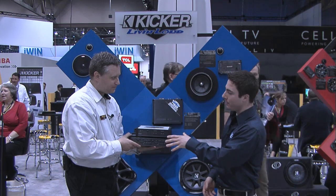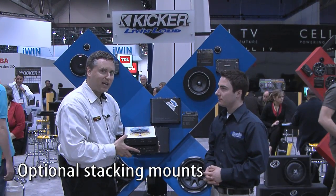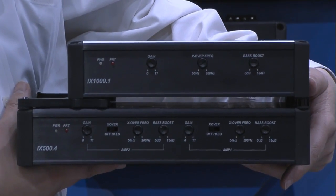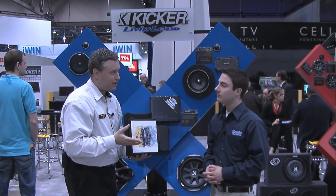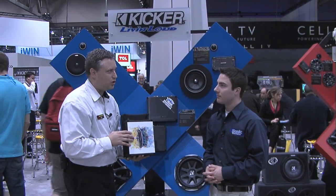It looks like you have some stacking equipment here. Is that something from Kicker? Yes it is — it's an option with these amplifiers. This bracket allows you to stack any combination of the three models, and you can do more than one as well — two, three, four, however many tall you want to go, you can do it.